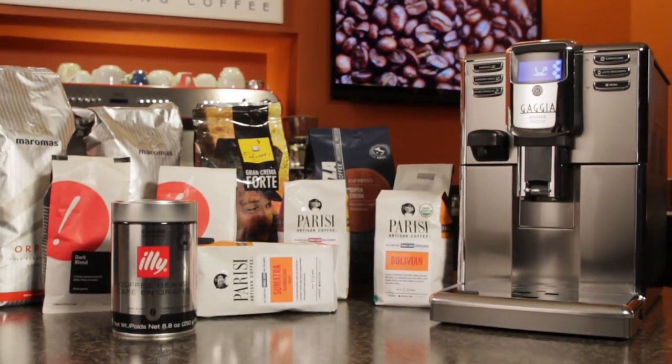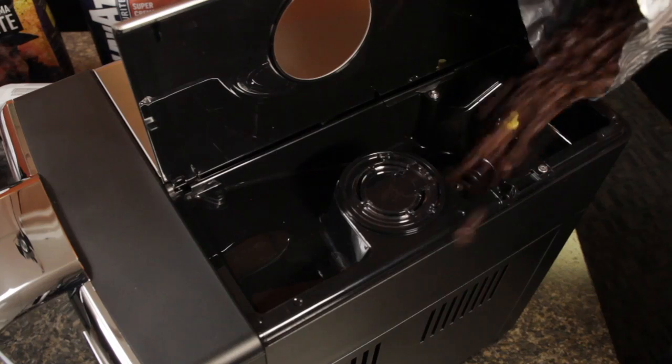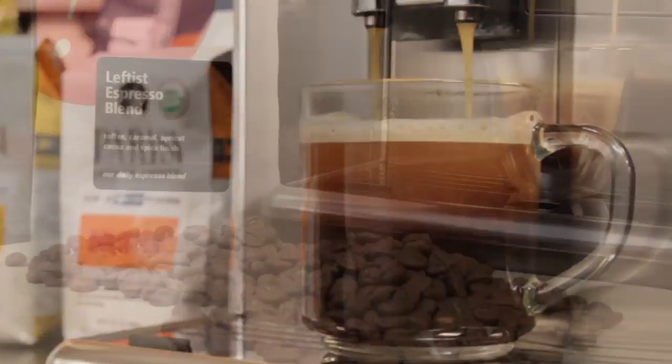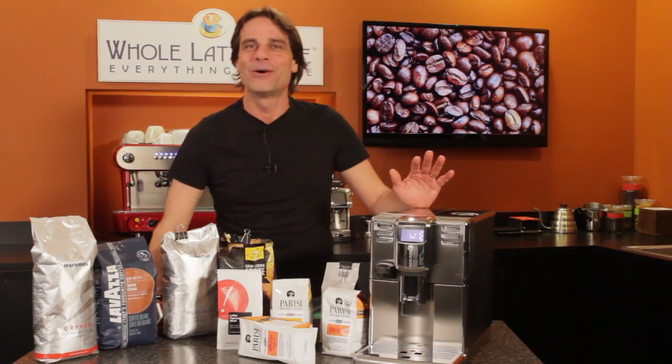So you have your new super automatic coffee machine and you're excited to load it up with some of your favorite beans, push a button and enjoy an excellent coffee, espresso or milk based beverage. Hey coffee lovers, Mark here from wholelottelove.com.